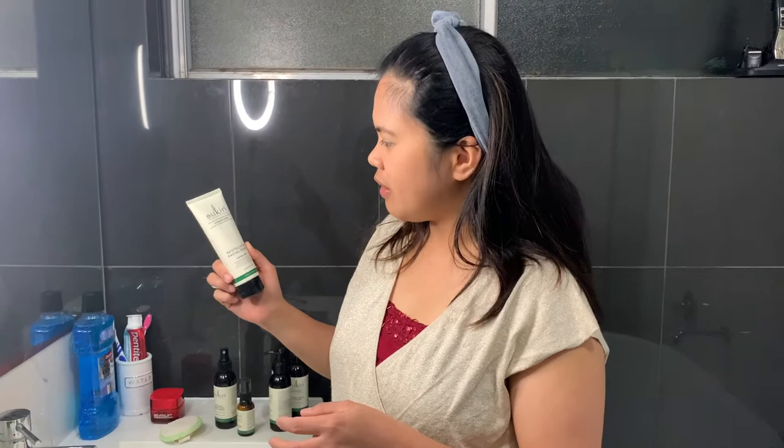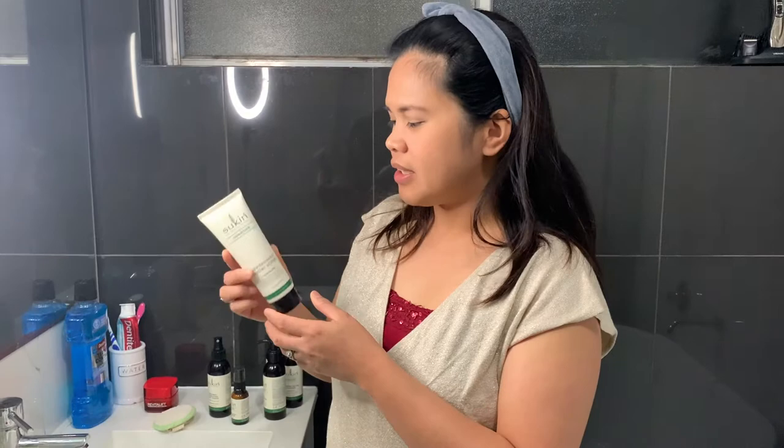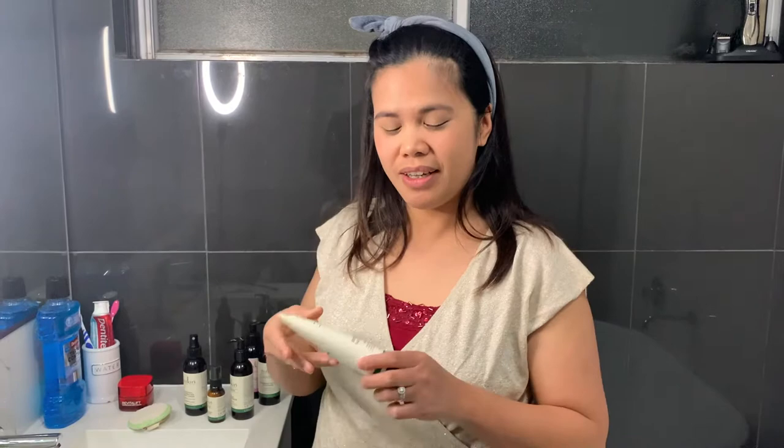I'm using Skin Australian products — they're organic and vegan friendly, and I love them. They're very affordable and available from the drugstore, which they call 'chemists' here in Australia.